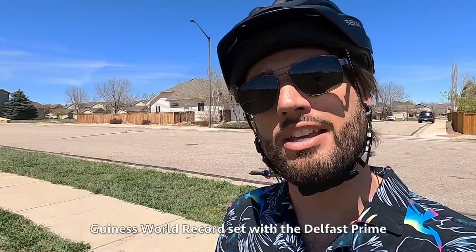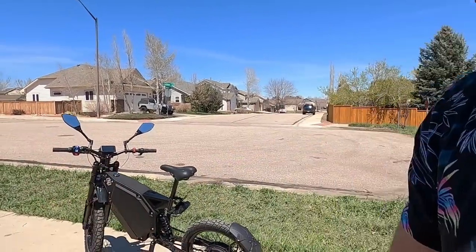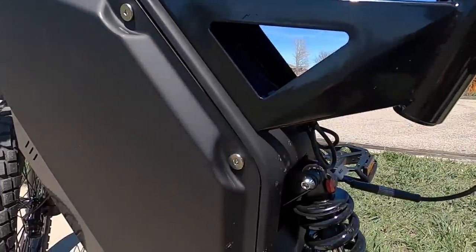It's got quite a bit of range too — they actually have a Guinness World Record for the most range for an e-bike at over 200 miles. But if you want to ride it with the throttle and really go fast, you're not going to get 200 miles. It's going to be more like 30 to 40 miles, depending on how you're riding and whether you're taking advantage of regenerative brakes versus just coasting at high speed.